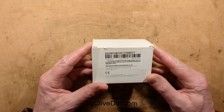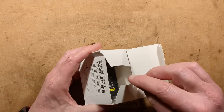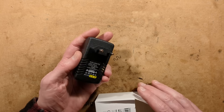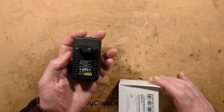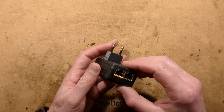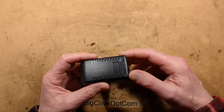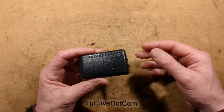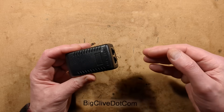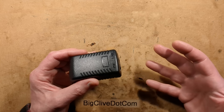This is a very cheap power over Ethernet adapter. The idea is that you plug it into a socket — it's available in various pin configurations, universal voltage 100 to 240 volts. You've got two network ports: you plug your local area network in here, and the power over Ethernet comes out the other port, which carries not just data but power as well.